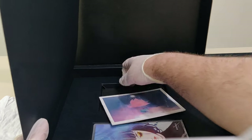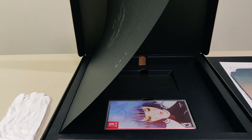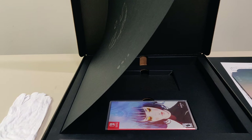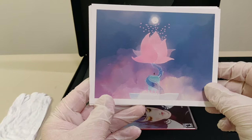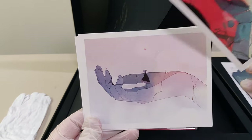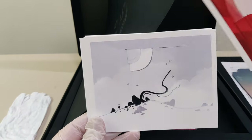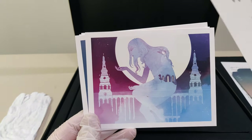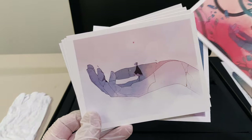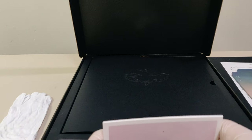Next up we have some art cards, which I will open up. We got these art cards open, and the material and the quality is amazing. You have to really see it to understand how amazing the quality is. These are beautiful, and I think I've covered them all. These are truly beautiful.